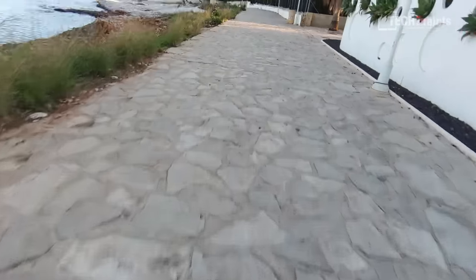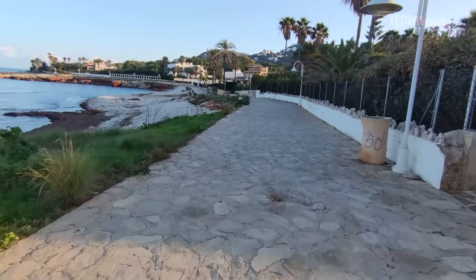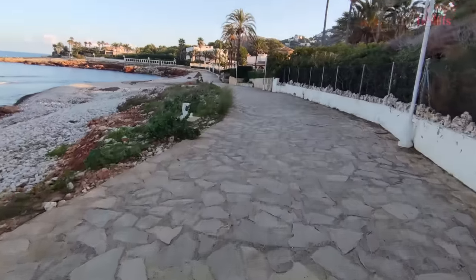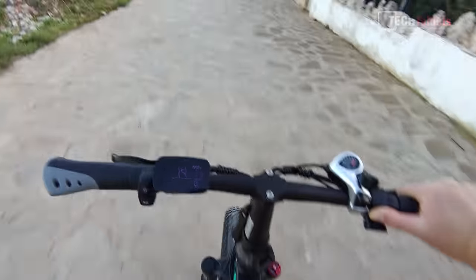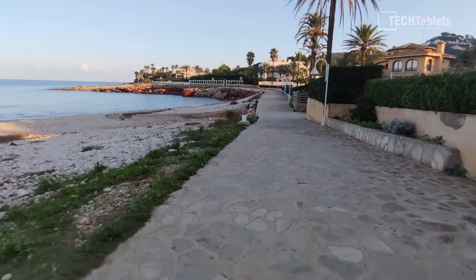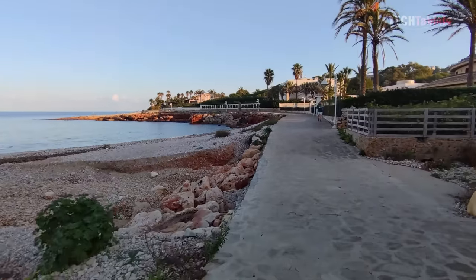I wish the suspension was a little better. I ended up lowering the front tire PSI quite a bit and that made a huge difference — the tire is now soaking up some of the bumps. Otherwise it would be really rough going along here.